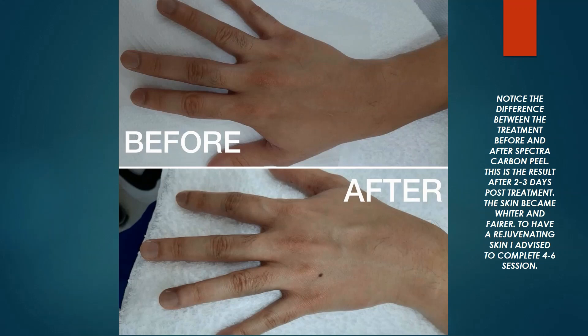Notice the difference between before and after the Spectra Carbon Peel. This is the result after 2-3 days post-treatment — the skin becomes lighter and fairer. To have rejuvenating skin, I advise completing 4-6 sessions.